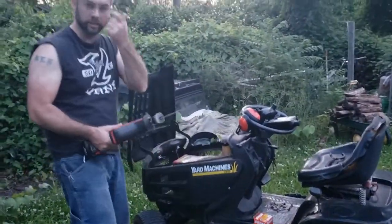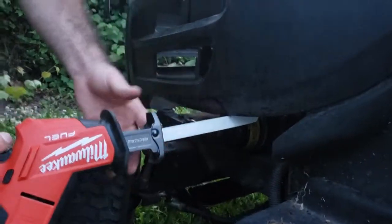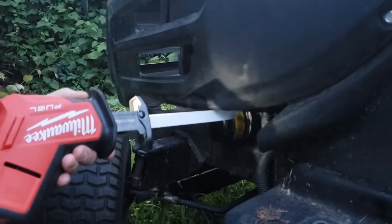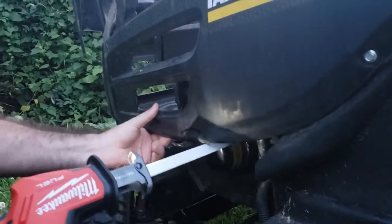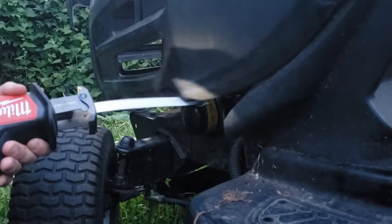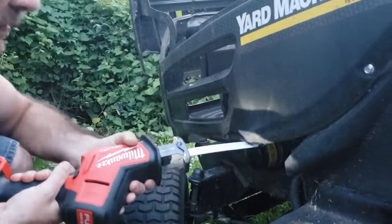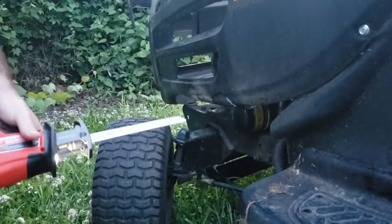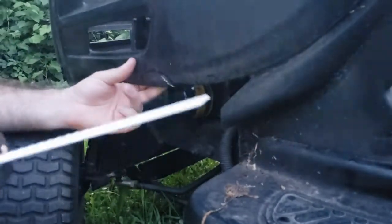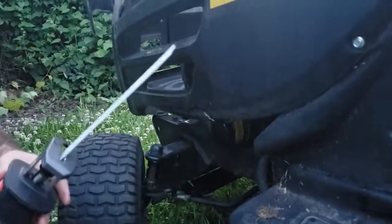Always wear your safety glasses. Come in close here. Always make sure you're not going to cut something important back in there. Not exactly how I intended it. It won't let me turn the blade — my blade's just way too long.